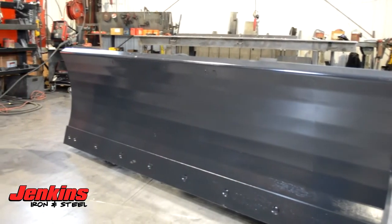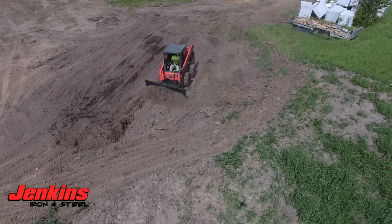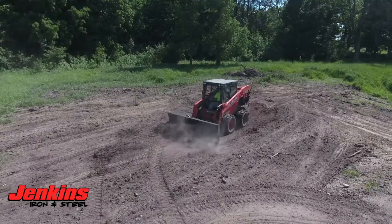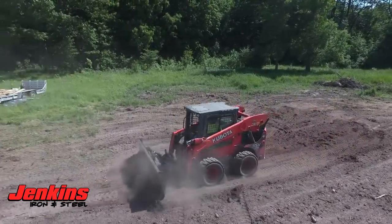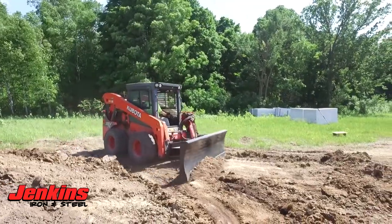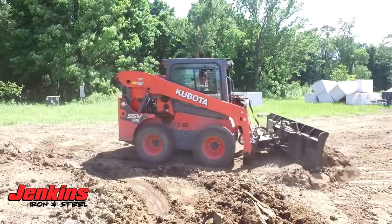We pulled out all the stops on this one. We made it super huge — it's going to be a tall blade for you. Reversible bolt-on cutting edge, that's a six-inch cutting edge that is replaceable and reversible. The blade itself is going to be a five-sixteenths blade, super thick. We do a three-eighths gusset all the way through the back of this blade.